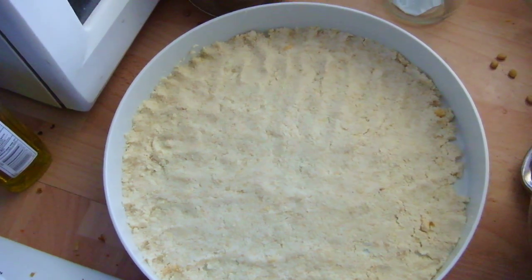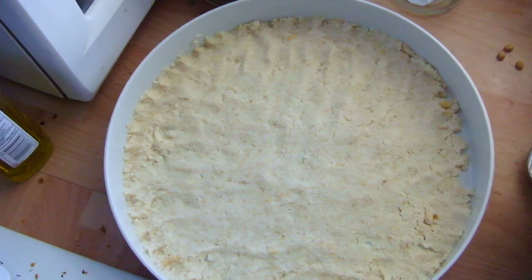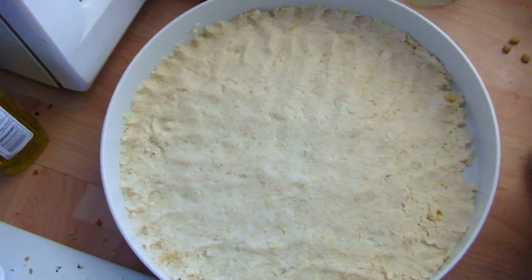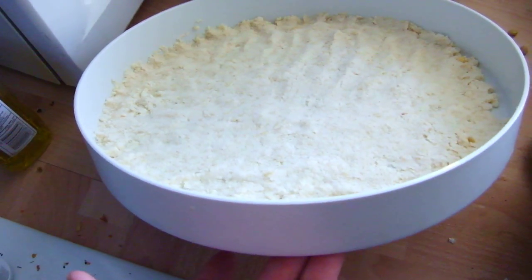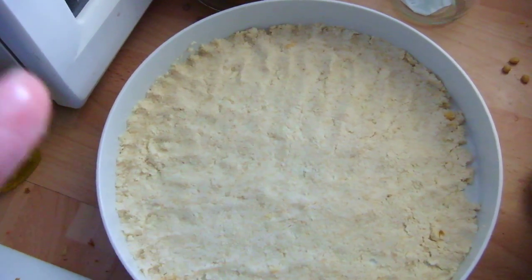Once I've got the soya bean crushing blending tool, I will then do some more demonstrations. But this is just my bottom tray of my Westafalia dehydrator, with the okara in place. I'm going to smooth that down and get that dried.